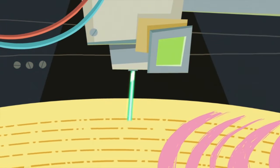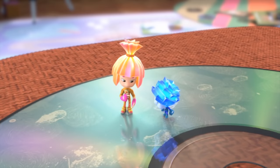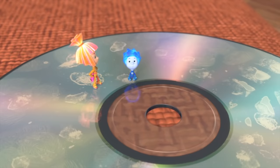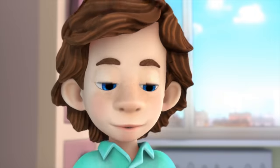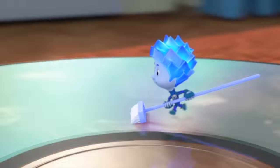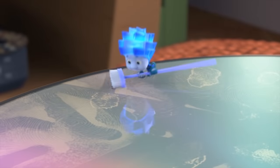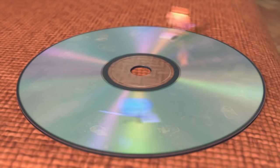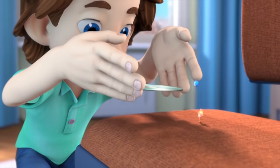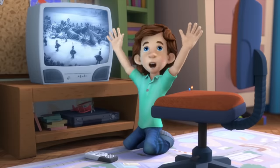That's why you need to keep discs clean and stored in cases. You should only hold discs along the edges. And when you're done watching them, you have to put them back inside their boxes. This calls for a major cleaning. There you go! Now you're holding it right! The disk works fine! Now we can watch the movie about the Lilliputians!